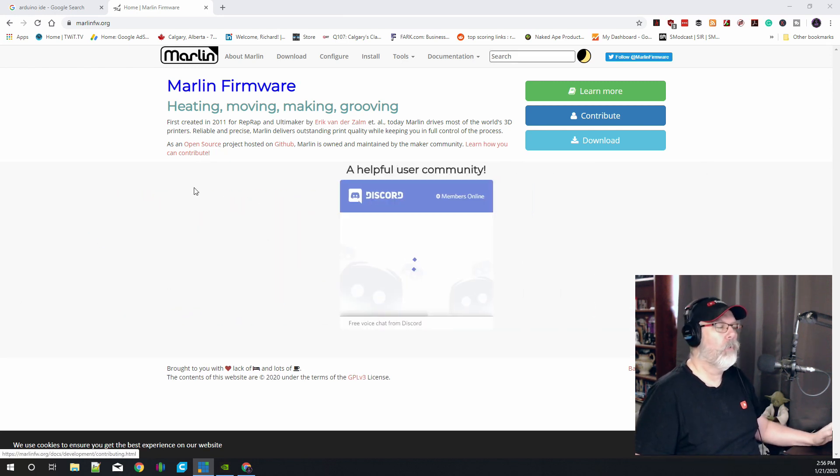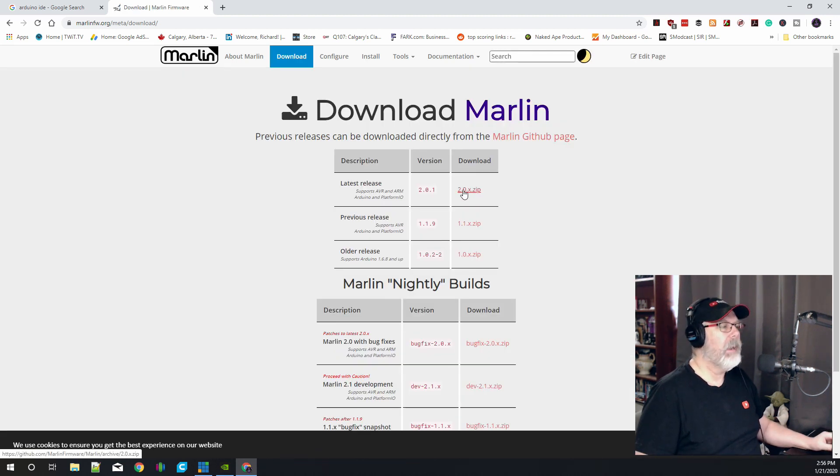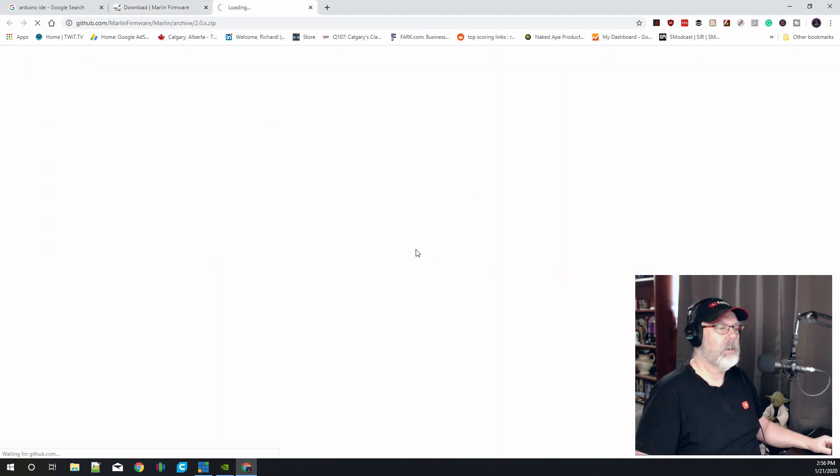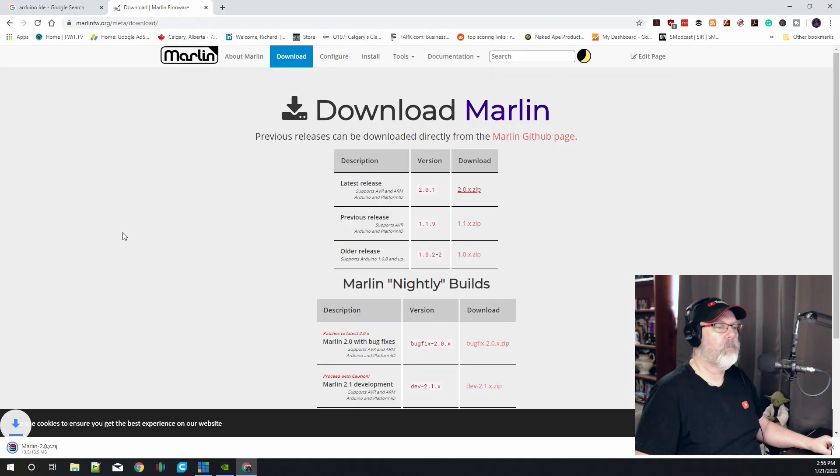First and foremost we're going to start with the Marlin firmware. You can get this by going to marlinfw.org and just click the download button. We're going to download the latest release which is the 2.0.x zip, put it into our downloads folder, and then we're going to move on.